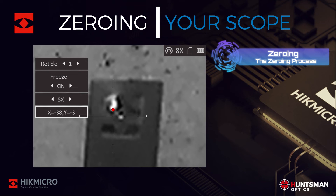Now we simply move the crosshairs to the point of impact. When we are happy with the positioning of the crosshairs, simply exit and save the parameters.